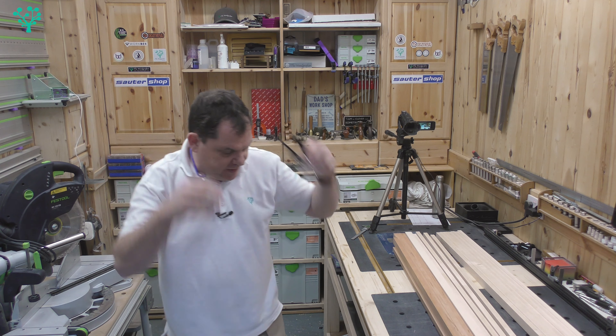The next part of the job is to glue all these up into some sort of gorgeous pattern. I'll get that done now, let it all dry, then we'll come back together and look at how we're going to do those cross cuts on this board.